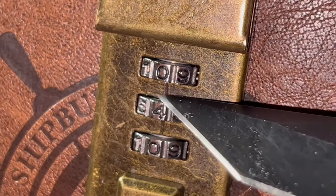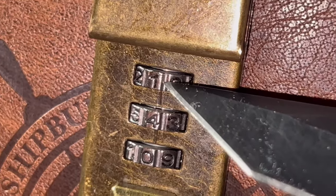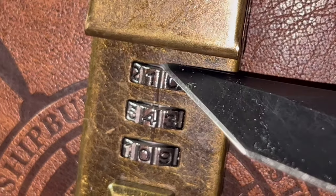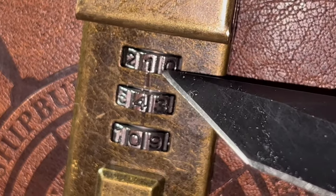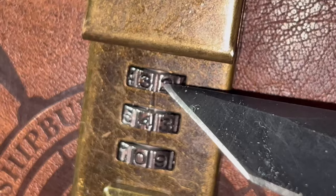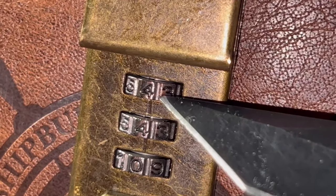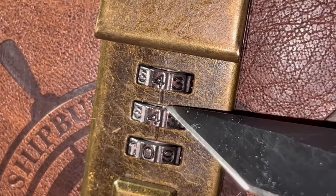There it is — the little groove we were looking for, on the number four. So right now we'll leave the number four set and go on to the next gear and keep turning it. Remember, it still looks too smooth — we want to see that groove. And there it is again, so we have two down and just need one more.